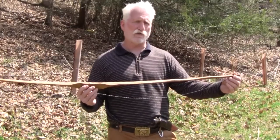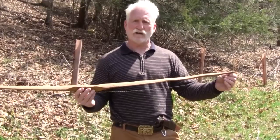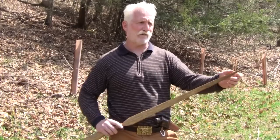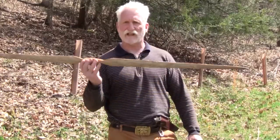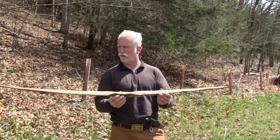I have all the equipment, all the technology, and all the knowledge to share with you how to make a bow from scratch — from cutting a tree down, splitting it, taking the stave from that split, and then going through the whole process of actually making a bow. This is an example of that technology.